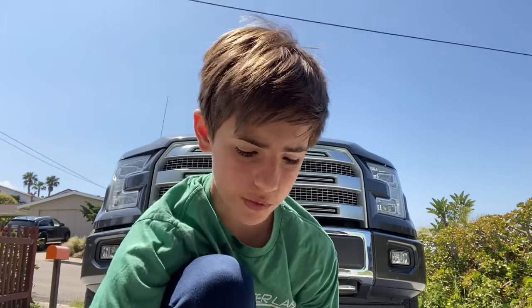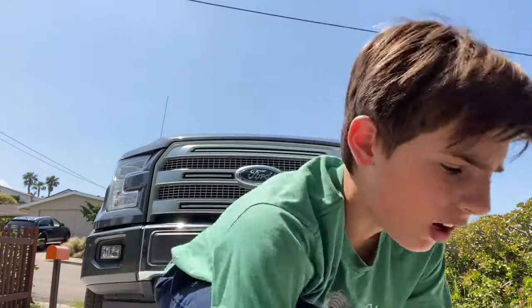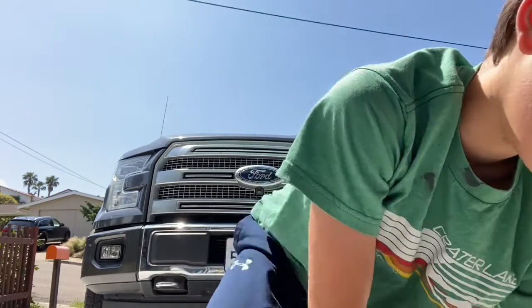All right guys, it's the next day. I was working on getting these things out for a while — I got about four of them out, took me an hour believe it or not. I'm gonna be showing you some of the rigs you can put on your rig holder and how to rig them up.